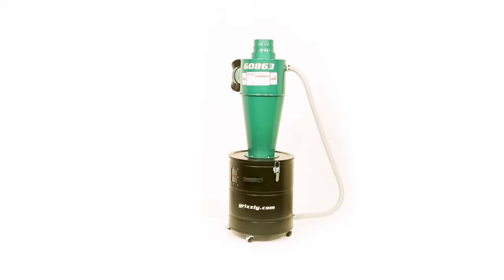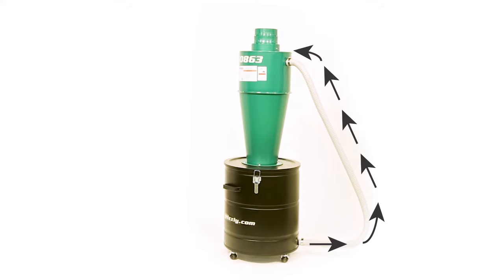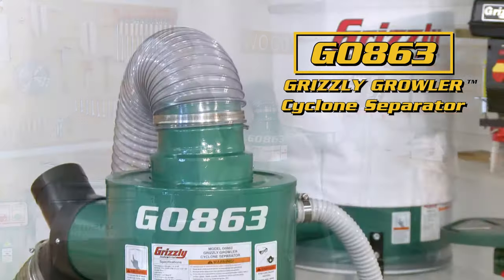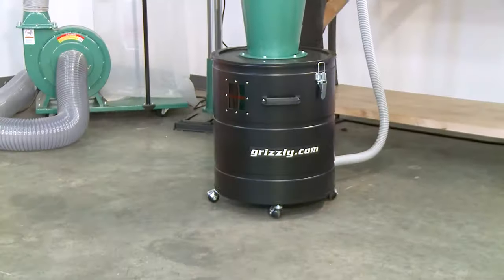The vacuum equalizing system ensures the collection bag is fully extended to collect up to 20 gallons of chips, and the Grizzly Growler Cyclone Separator is designed to help reduce heavy direct use on your main dust collection system, all in one mobile inline unit.